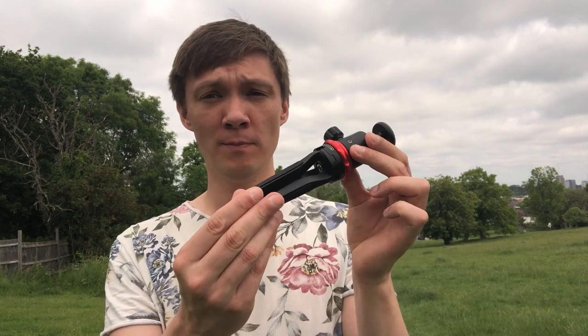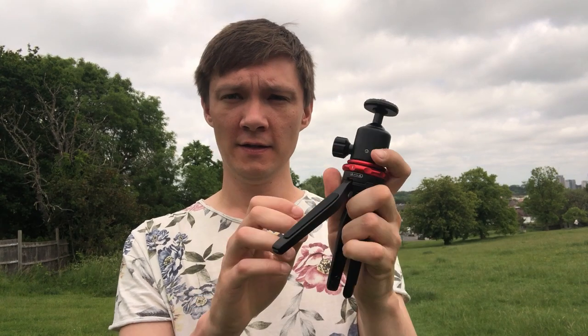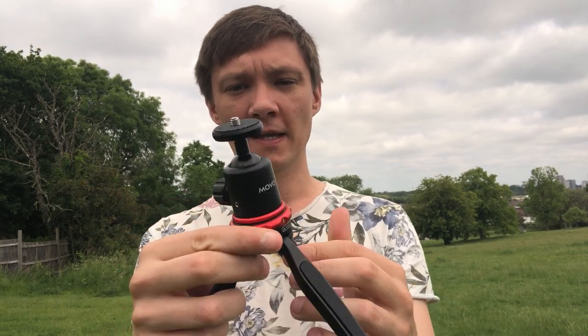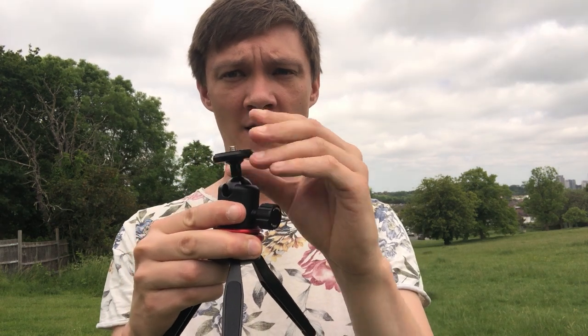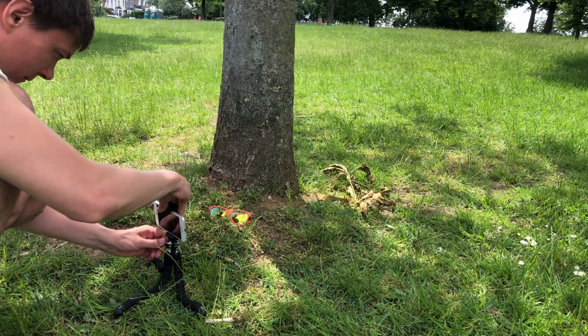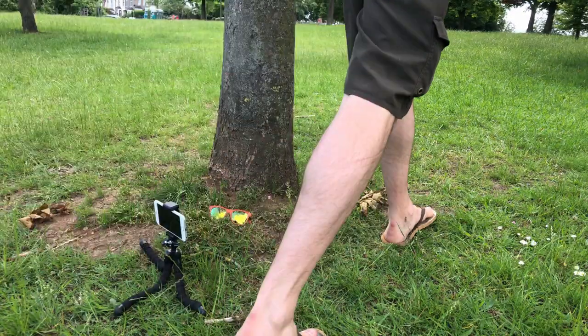There are a number of tripods out there — different types that will give you great shots for different situations. The first one is a simple mini tripod like this. This is a Movo tripod — a really good one I got in a kit I reviewed recently. It's got a ball head so you can unlock it and move the head around, which means no matter where you put the tripod, you can straighten it out. A mini tripod is a really good place to start — you can get nice still shots and low shots where someone's walking over the camera.